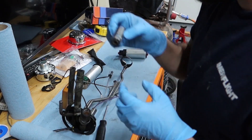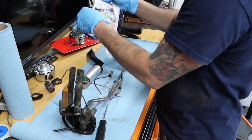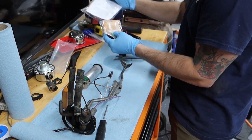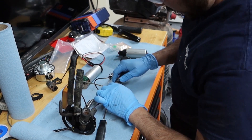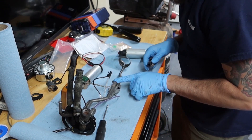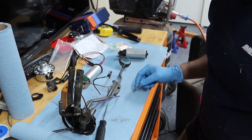Look how spongy that is. We'll use everything out of this guy. We'll slip this on - oh, it's not even flared. We're going to go ahead and flare that.